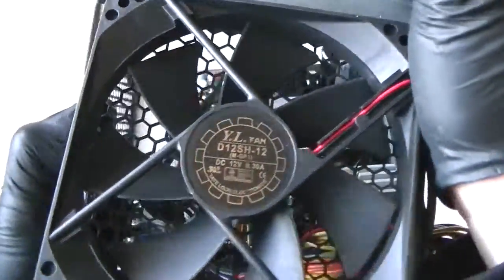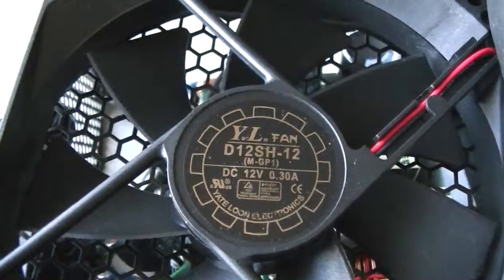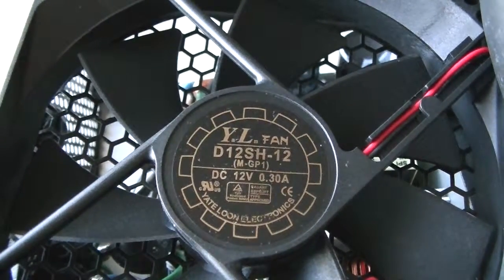It's a 450 watt, and here's the fan in here. Looks like it's a 120mm — looks like a YL-FAN D1-12 SH-12.